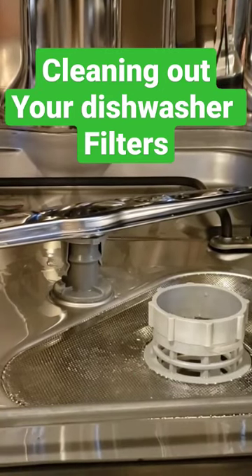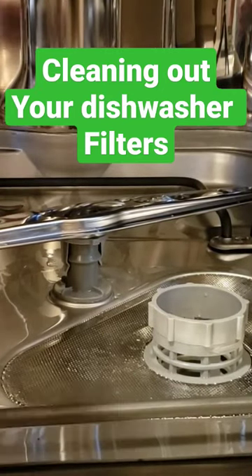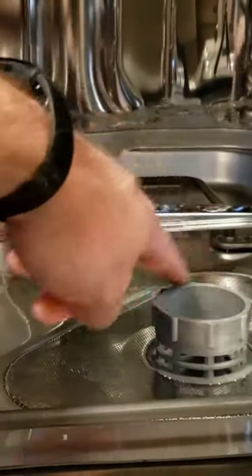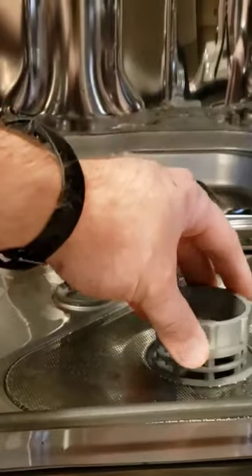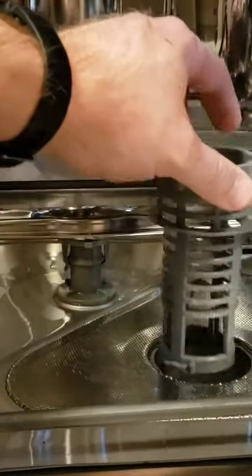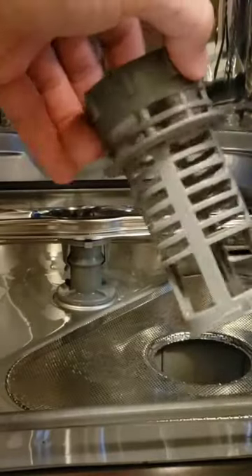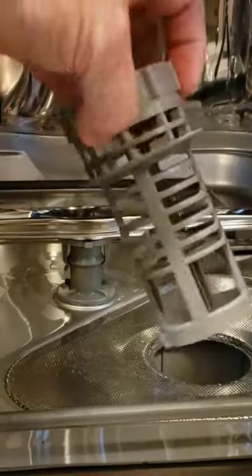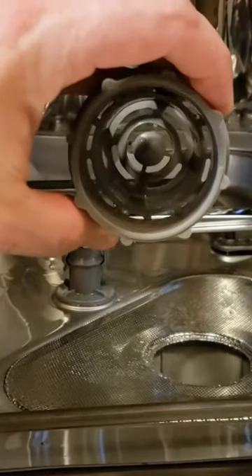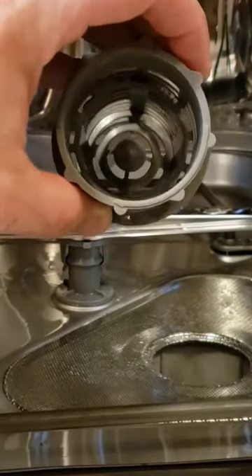If your dishwasher looks anything like this, a lot of dishwashers have the same kind of removable filter piece. All you do is turn it a quarter turn and pull out this very coarse filter. Sometimes you can find stuff sitting in there, so you want to clear that out.